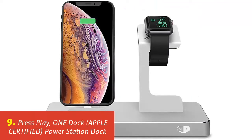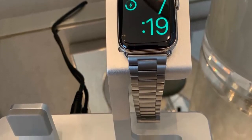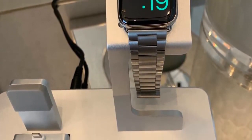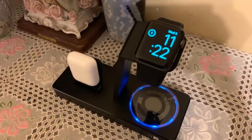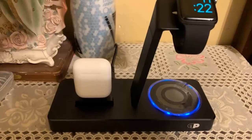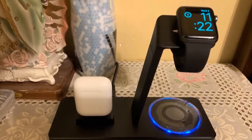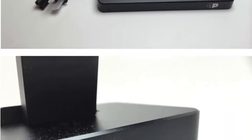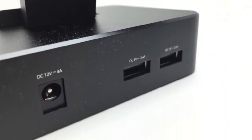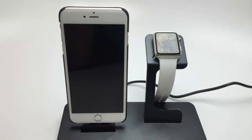Our list at number 9: Press Play One Dock, Apple Certified Power Station Dock. One Dock is a 4-in-1 power station. It has a raised station for any series Apple Watch, a charging station for any model iPhone, and two additional USB ports for multi-use mobile device compatibility. The sleek design catches the eye and in-base installation is very simple. The station is fully licensed by Apple and made out of very durable aluminum. Additional features include charging up to four devices at once, a lifetime warranty from the manufacturer, accommodation of iPhone cases, and USB ports with fast charging.